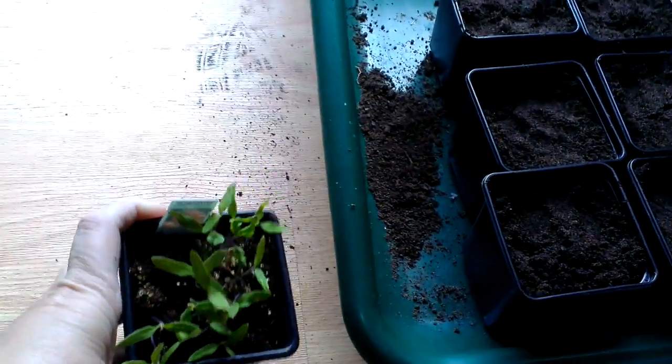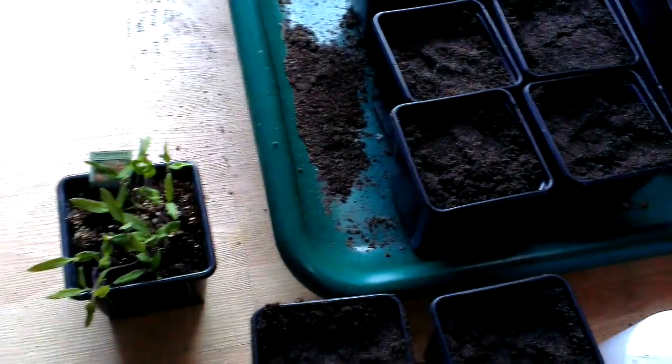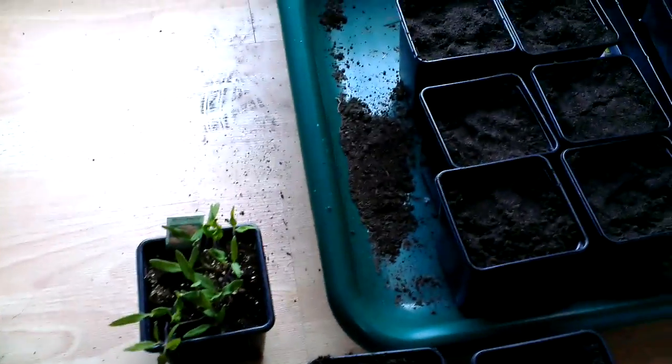So what I thought I'd show you today — and I haven't tried this, this is the first time I'm trying this myself — it's a new method of transplanting them.